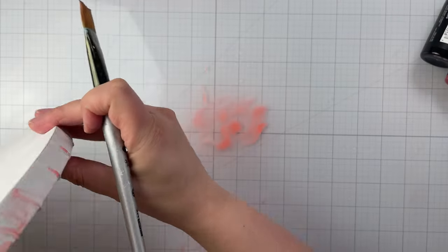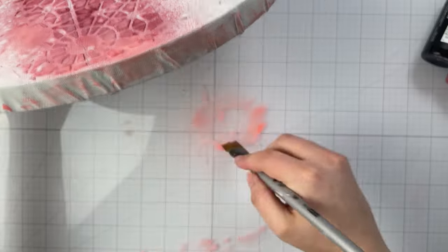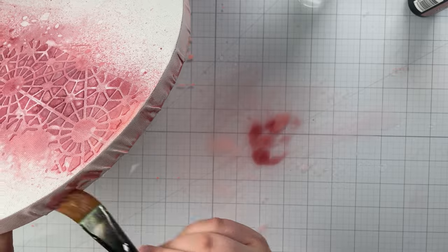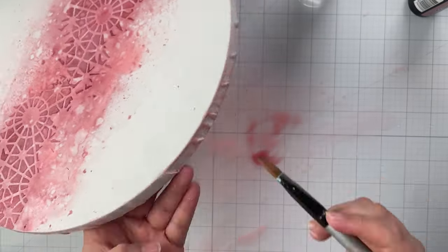To cover the edges of your canvas, use a paintbrush to apply your sprays. I like to use whatever is left over on my glass media mat and will spray more onto my mat if I need it.